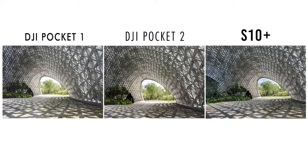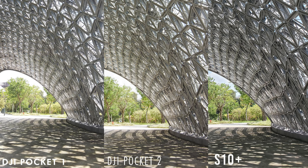Here is the photo taken from the exterior of the place. From here it might seem that the Pocket 2 is not doing as good, but once we zoom in, there are details that are very well maintained and definitely less digital sharpening compared with the Pocket 1 and the S10+.